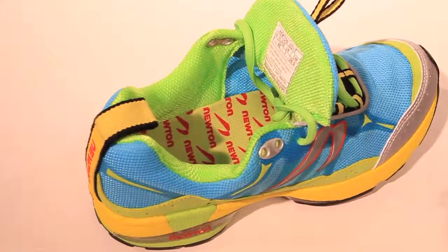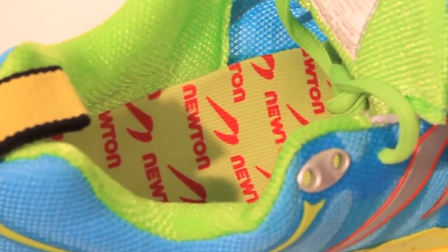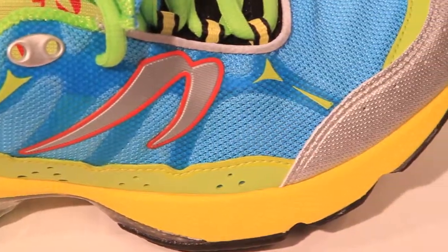Whether you follow chi, pose, evolution, barefoot running, or just want to run better, this low profile high durability shoe allows you to run naturally on the trails. Recommended for any distance and terrain, as well as walking or hiking.